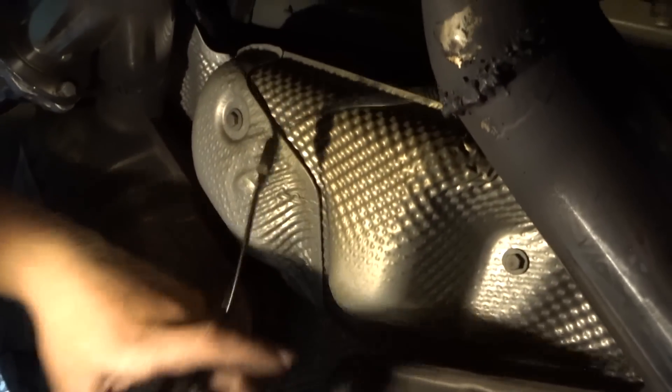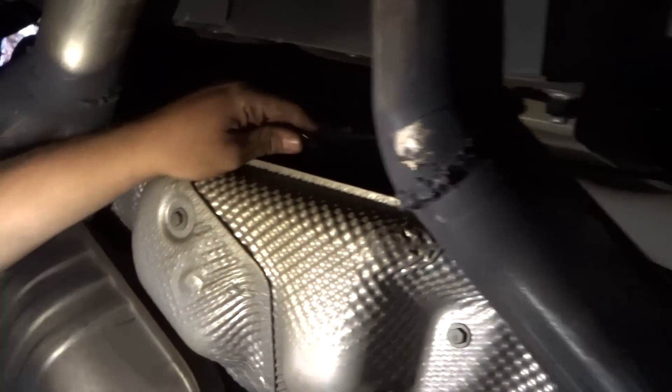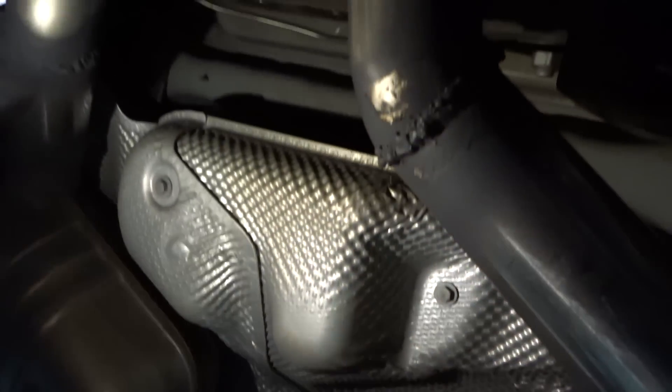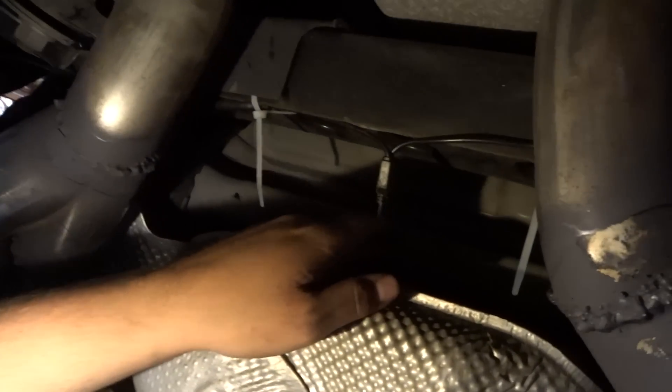We got the dumps all on and good to go. We got the splitter hooked up right in the middle of the two wires from each unit, and we're going to run the splitter to the cord that we ran down from the trunk. Making sure to keep these wires off the exhaust so they don't melt — securing them with zip ties. Got a zip tie here, a zip tie there, and one more over there, just to keep the wire up and out of the way. It's coming together sweet.